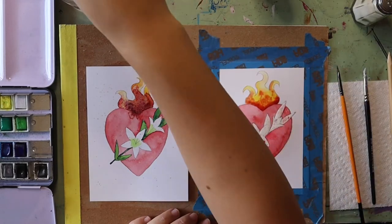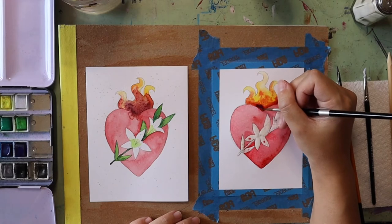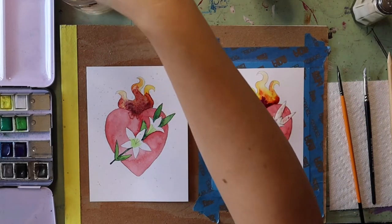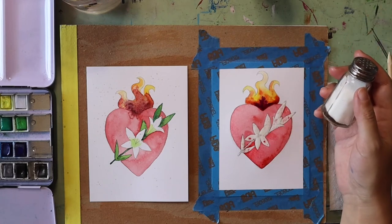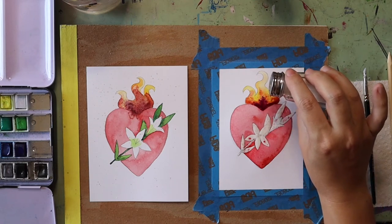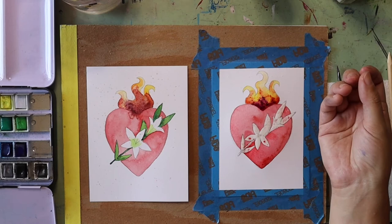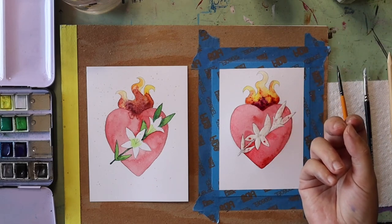You can also add in other colors — purple is a color I love to add to flames, so feel free to add that in. Once your paint is all put in for your flames, a technique I like to use is salt. Salt creates really neat crystal effects that in this case help make your fire look more flame-like. I just sprinkle on a little bit of salt, and what's going to happen is the salt will suck up some of the pigment as it dries, making some really neat crystal-like effects.